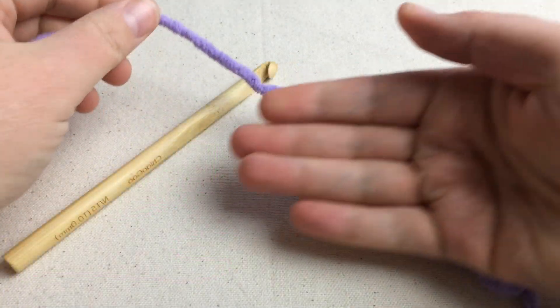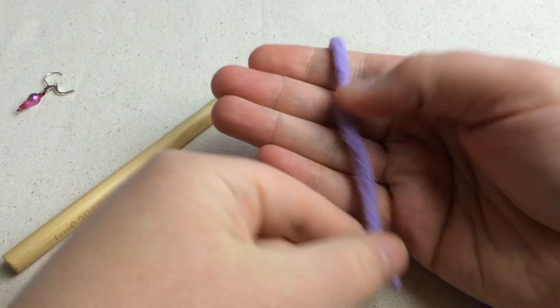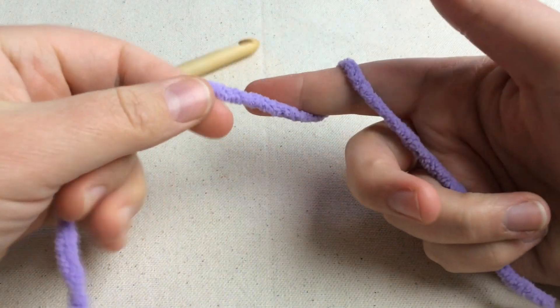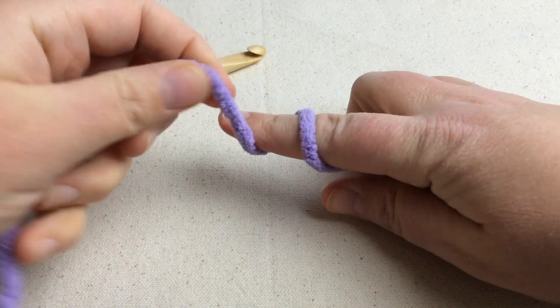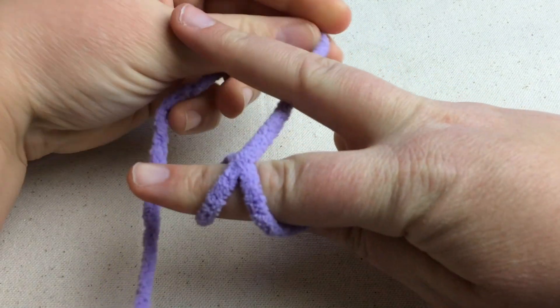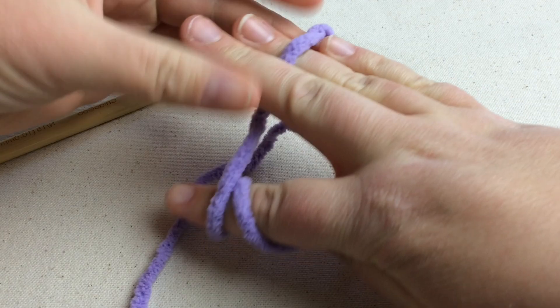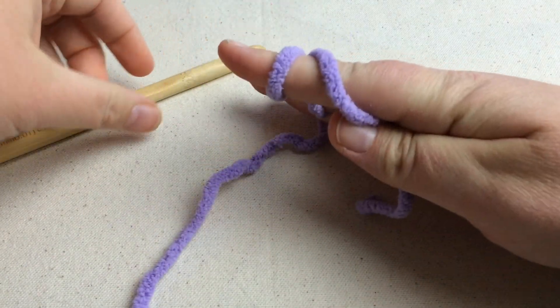Normally we start with a slip knot, but today we're going to lay the working yarn behind our hand and in front of our fingers like so. Now wrap this around your first finger and crisscross it. See how there's an X here at my knuckle. Now we're going to put the working yarn between these two fingers and pinch them between our second and third finger to get our tension.